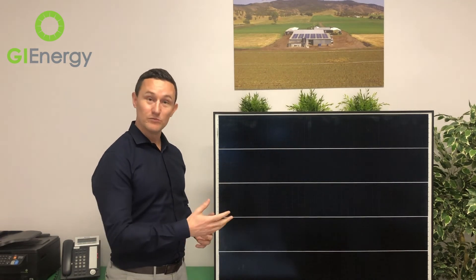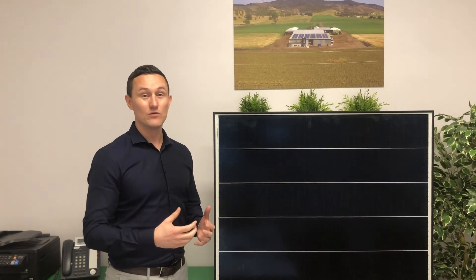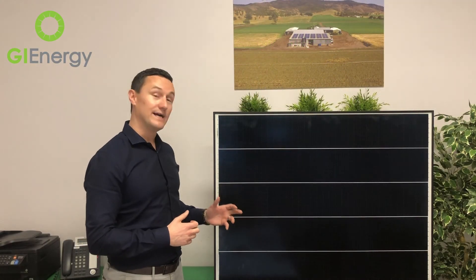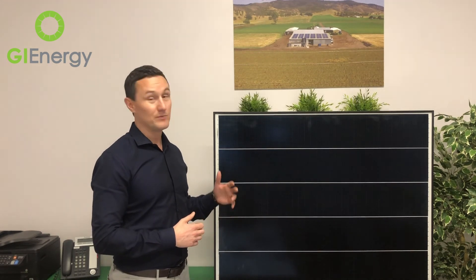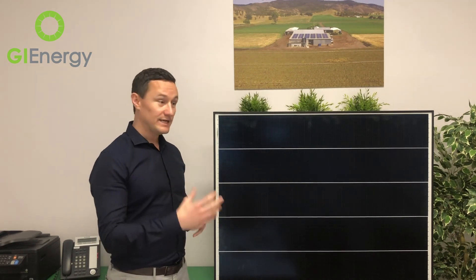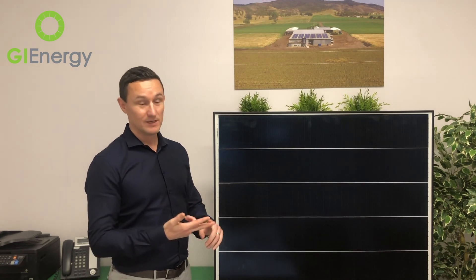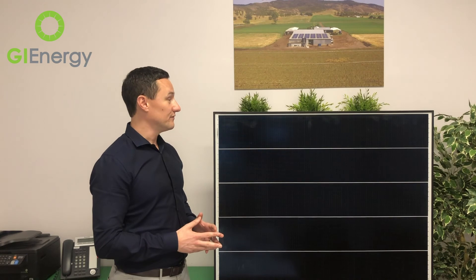We like Hyundai solar panels here — we've installed quite a few of the older modules across lots of residential systems and some smaller commercial systems, and they have always performed really, really well. Taking into consideration the price point they're offered at, this new panel could be a game changer for them in Australia. I think we're going to see a lot more people requesting information on this panel, a lot more people installing it, and really good results from it when you consider who the manufacturer is, how credible they are, what the price point is, and how it's going to perform.